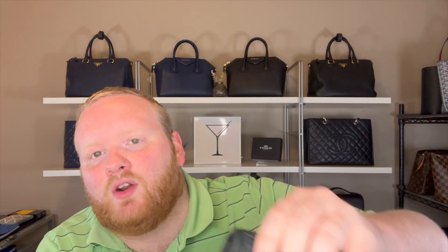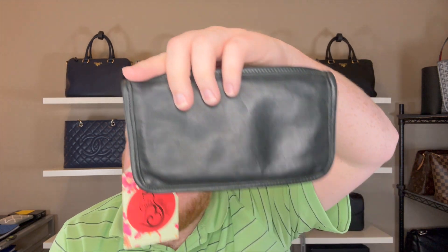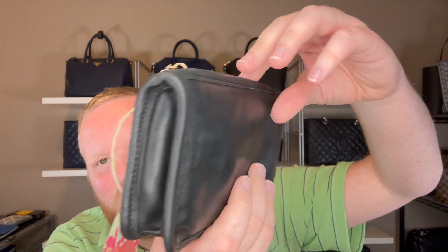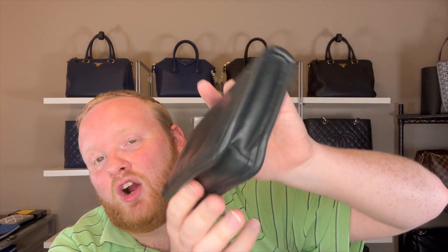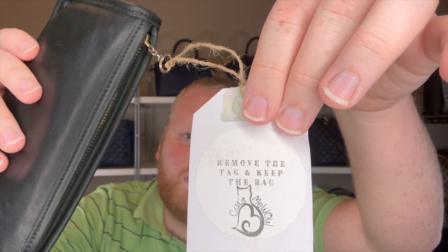Here it is — it's actually called the Coach Chunky Case, and they have it listed as navy, but I'm wondering if it's black. I don't care either way, but it definitely looks more black to me. The colors are really hard to tell apart. As you can see, it's just a little cosmetic case, and they also have a 'remove the tag keep the bag' sticker, so maybe they offer some sort of return.